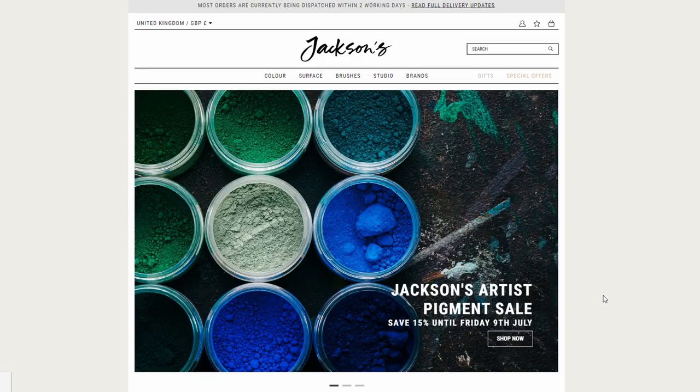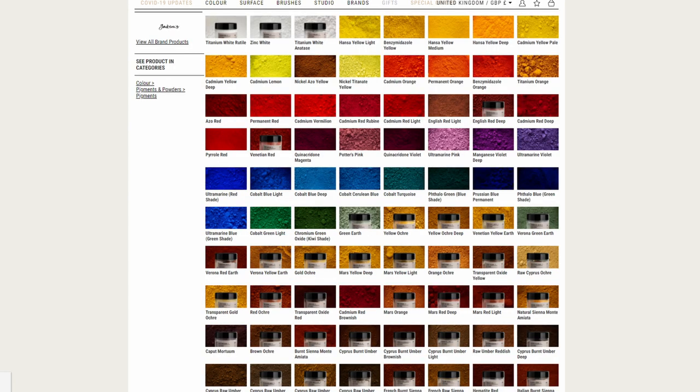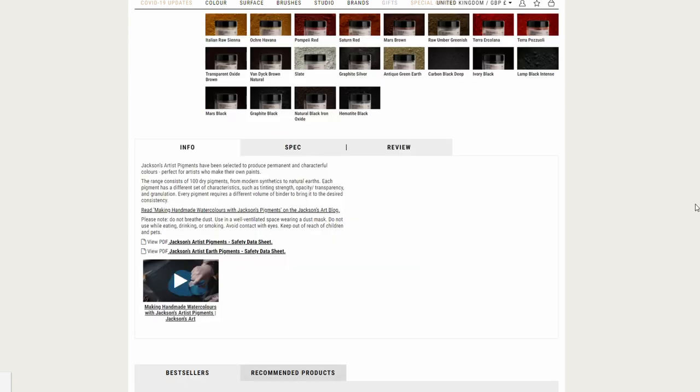And finally, Jackson's has a new sale, and this time it's their house brand pigments that are 15% off. They offer a really great selection of pigments and they're really nice to work with, so if you're interested in making your own paint, or if you already make paints and need to restock, now would be a good time.